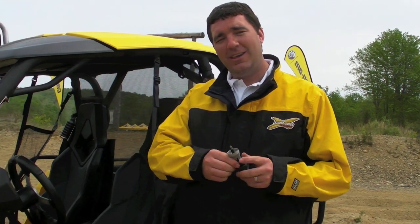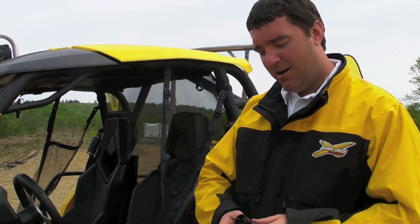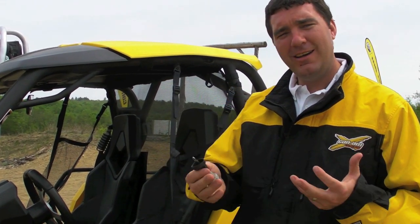Each Commander comes standard with two keys: a gray key and a black key. The gray key limits speed to 40 miles an hour — a nice feature our Intelligent Throttle Control allows us to offer. The black key is the performance key, giving you unlimited speed and power. As an accessory, there's also an orange worksite key that limits speed to 25 miles an hour, perfect for job sites where businesses want to ensure workers don't exceed that speed.